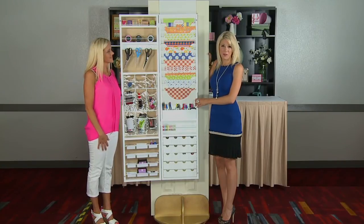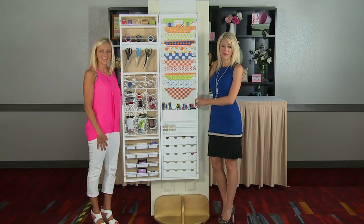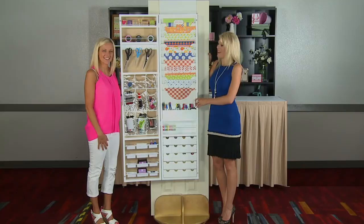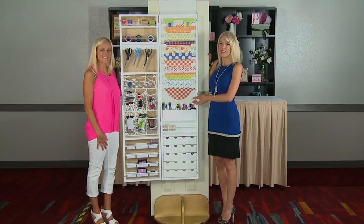This will be launching in September. Look for it in stores and on the Home Shopping Network. This has been sponsored by the Scrapbook Expo. We're so excited to be here, and we're also part of Hampton Art. So look for this coming in September.